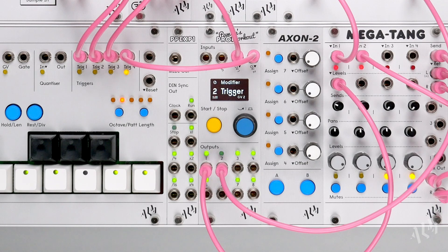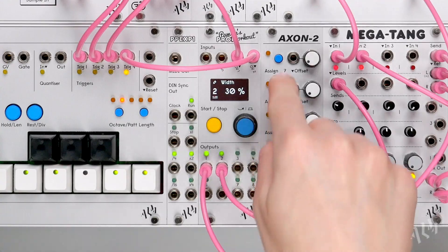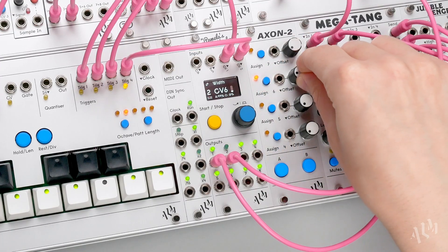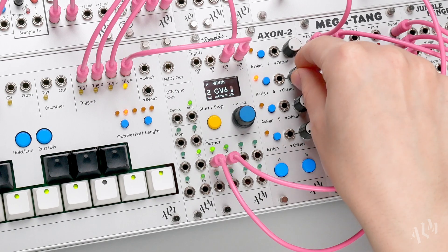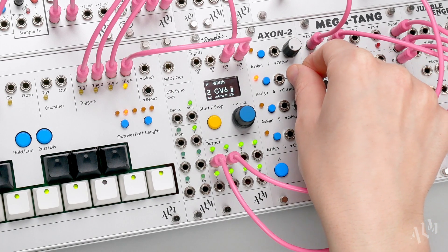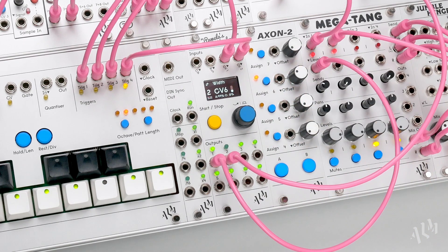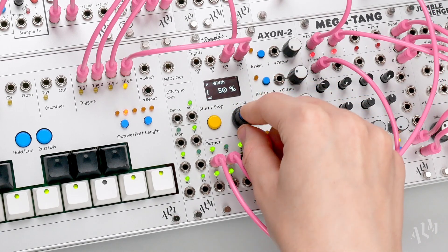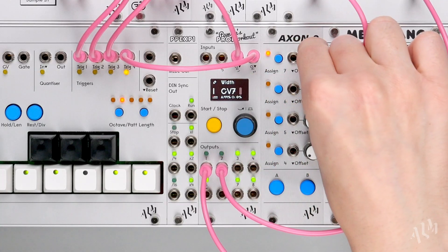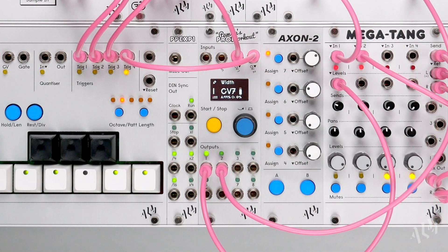Let's return to the width parameter and assign an offset from the Axon 2 to manually control it. We'll do the same for the width of envelope 1, this time using the top offset. Offsets 6 and 7 now function like independent decay time controls for the two envelopes.